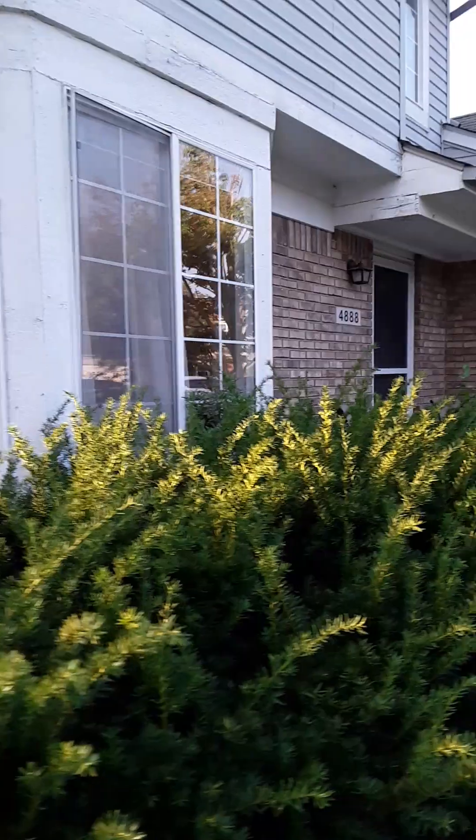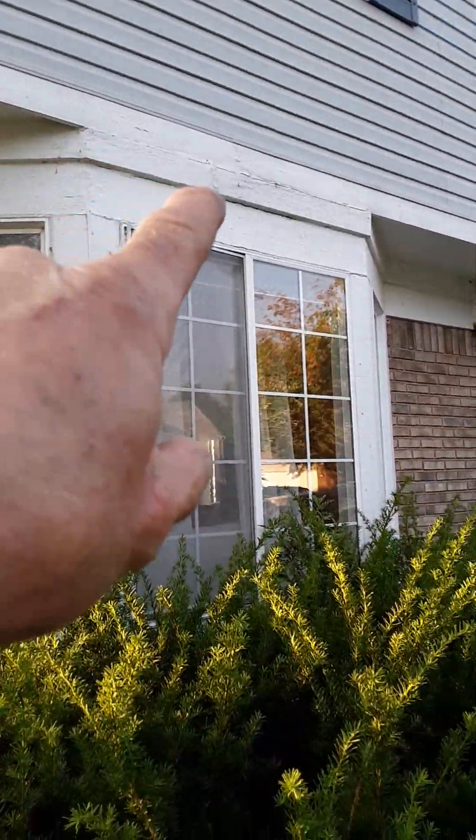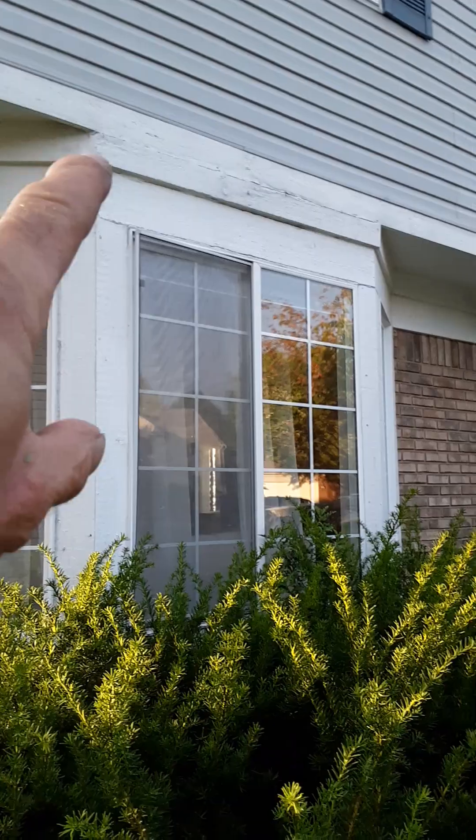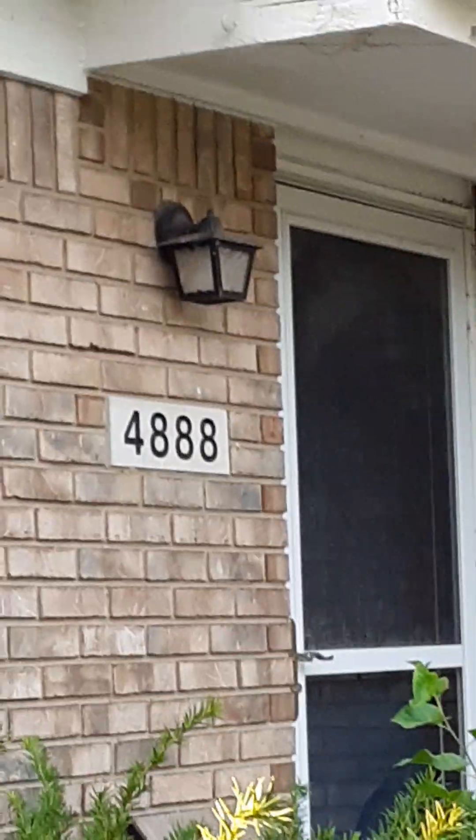I'm going to have to wrap the whole window assembly right here so you don't have to maintain it, especially up here where it pulls apart. That's going to be the most important area. Over here you've got a lot of rot on the edge of this side right here — we'll cover all that.